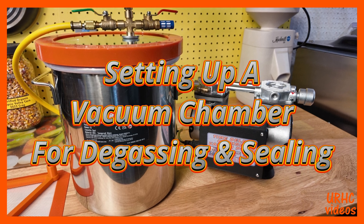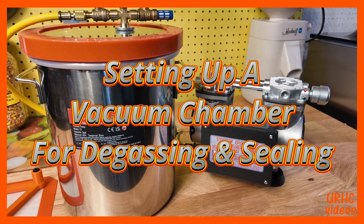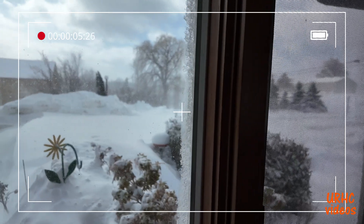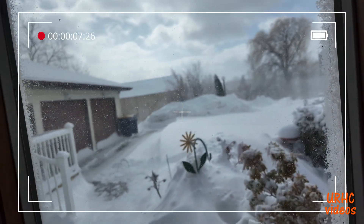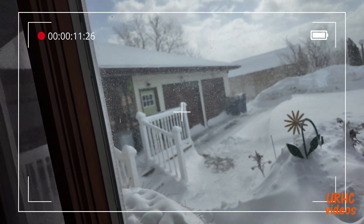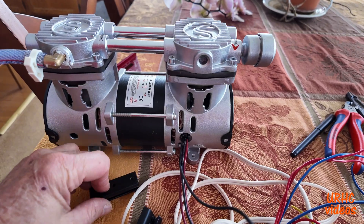For a while I've been wanting to try epoxy resin casting, and you need a vacuum chamber to degas it. This video is about how I went about making one. As you can see, I'm in winter hibernation now and it's nasty outside, so not much else you can do this time of year. So down to the shop and start playing.